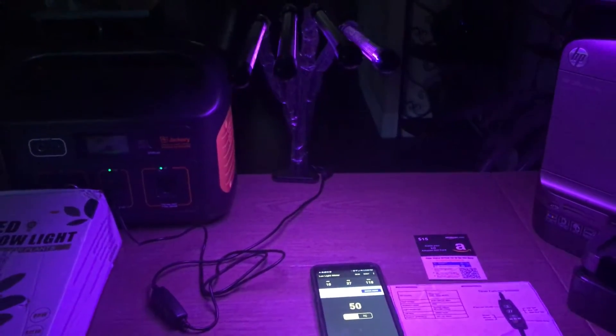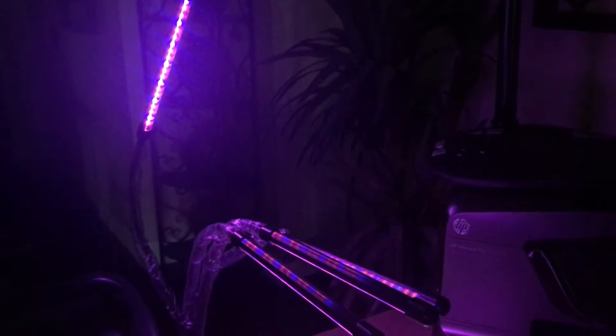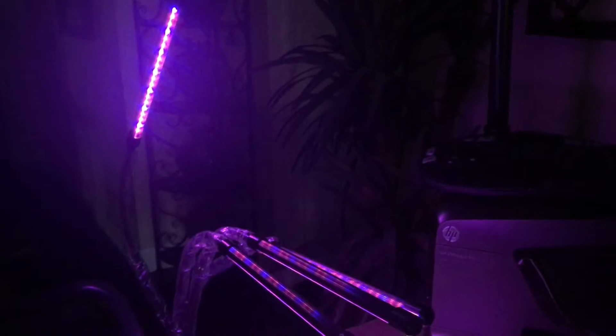I'll turn off the lights so you get a better view — and there we go, this is the Azorka's grow lights on right now. It's a really neat setup because you can toggle the lights back and forth; the goosenecks are really flexible so you can arrange them to your plant's needs or your setup needs. There are 80 LED chips combined on all four heads, so that's 20 LED chips per light.